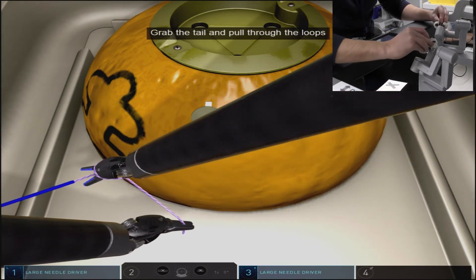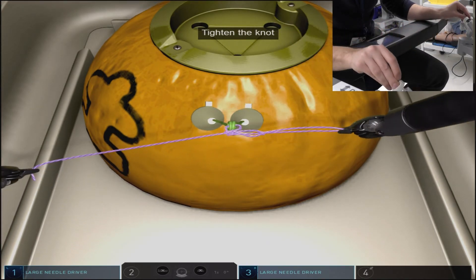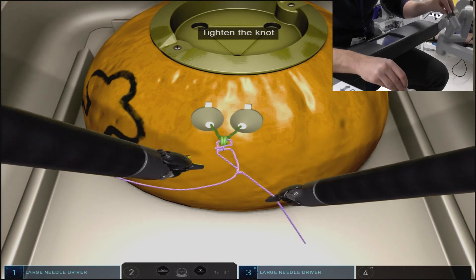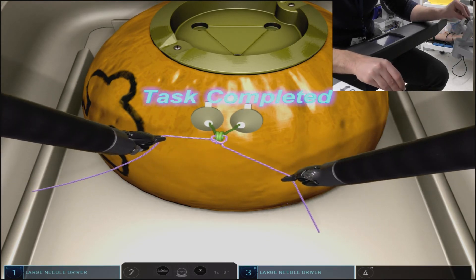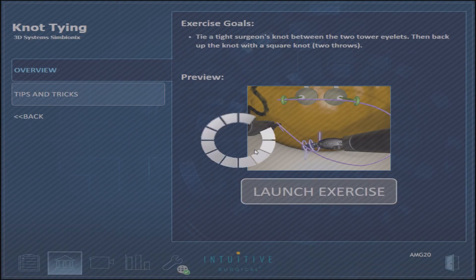Complete the third and final tie in the same fashion with alternating hands. Avoiding instrument collisions, instruments out of view, and excessive force are essential for scoring well in this exercise.